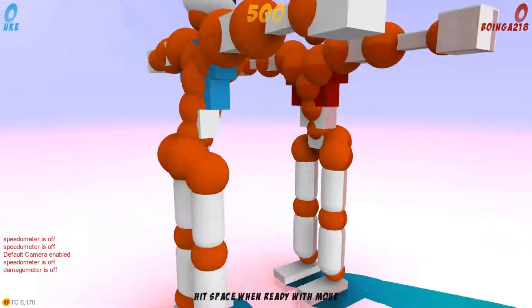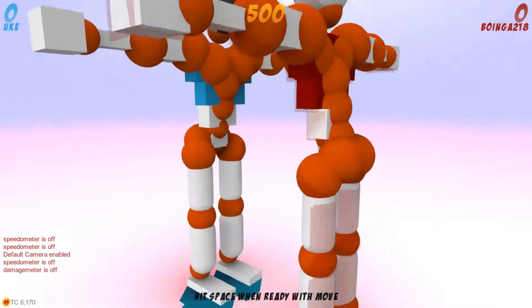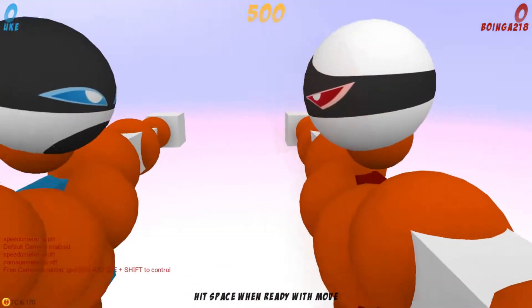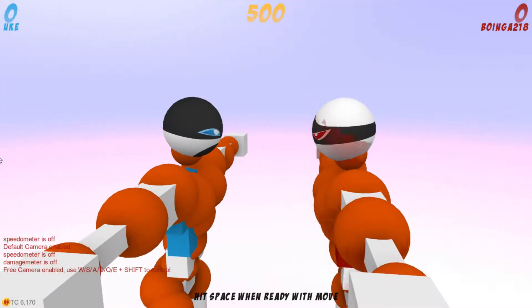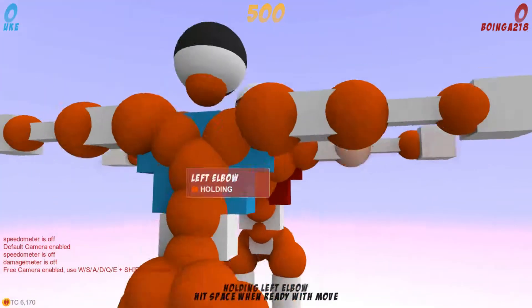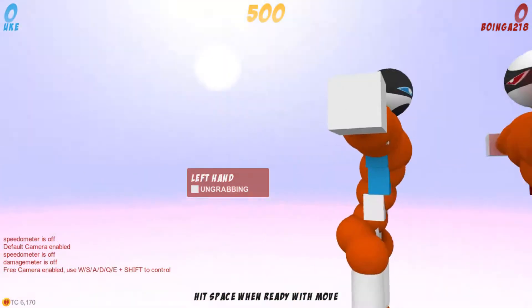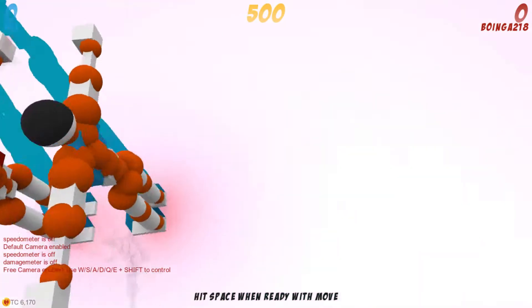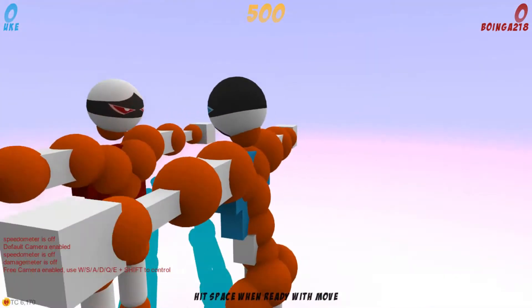Alright, so you know how to hurt Uke, and you know how to show in replay, but let's face it, that's too boring. You want to decapitate, you want to punch him in half, and then punch him into pieces or something. I can't do that, sorry about that, but I can teach you how to punch something off.